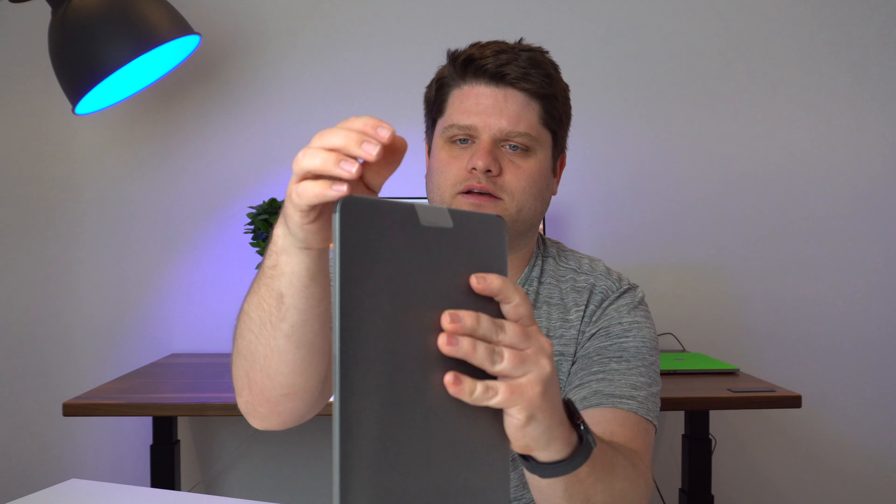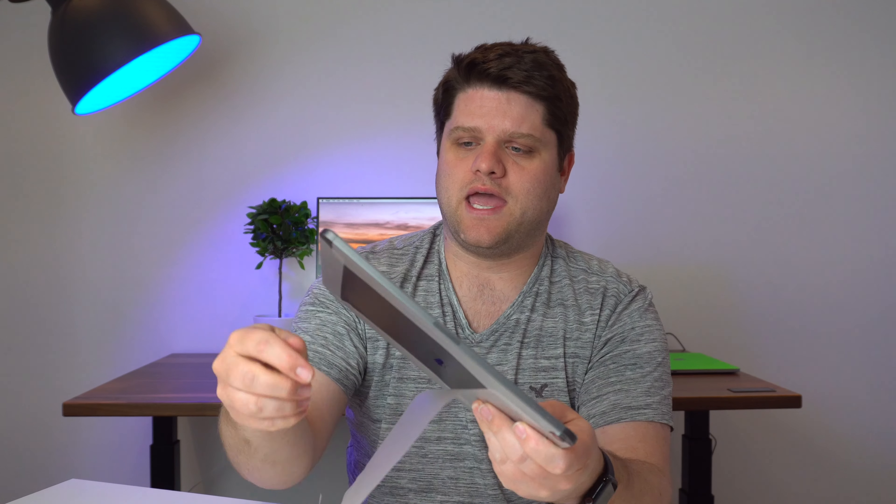So yeah, the iPad Pro. Right there we've got it — upside down. Can't really tell though because there's no home button. So we're going to first take a look at the iPad Pro, get that unboxed, and we'll see how it is.